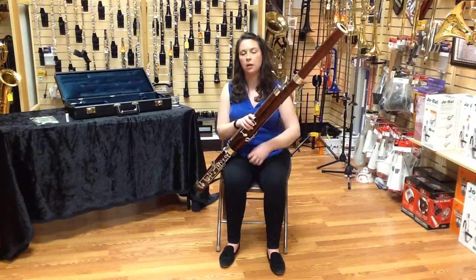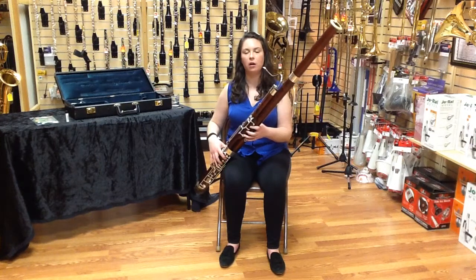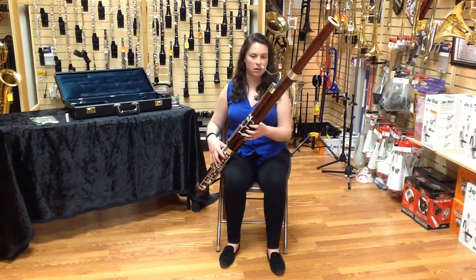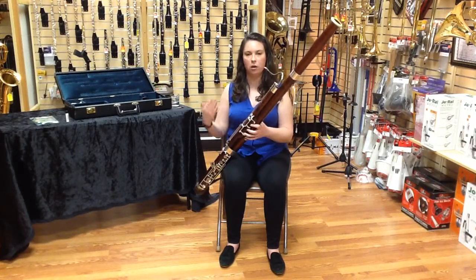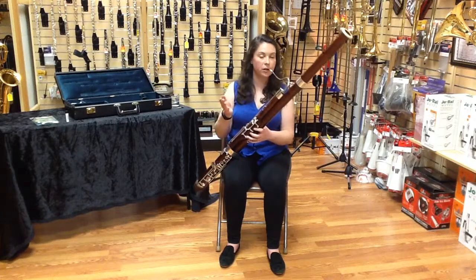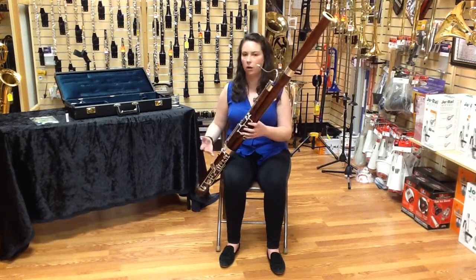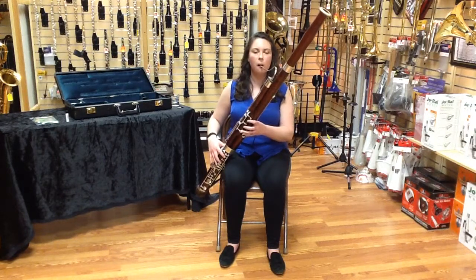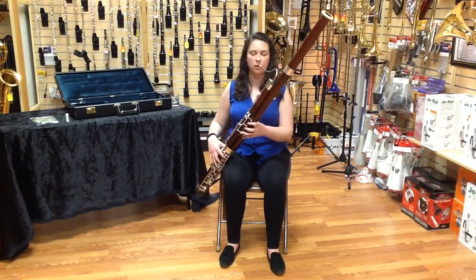What you're doing is you're timing a very slight tap of the back thumb keys with the tongue articulation on the A, or if you're not articulating, just moving from one note to an A. That's with flick, there's without.